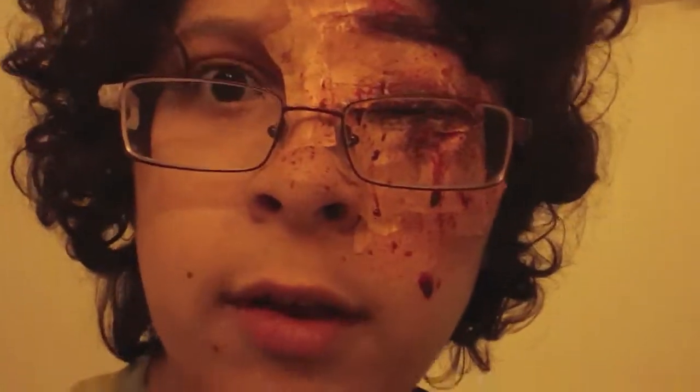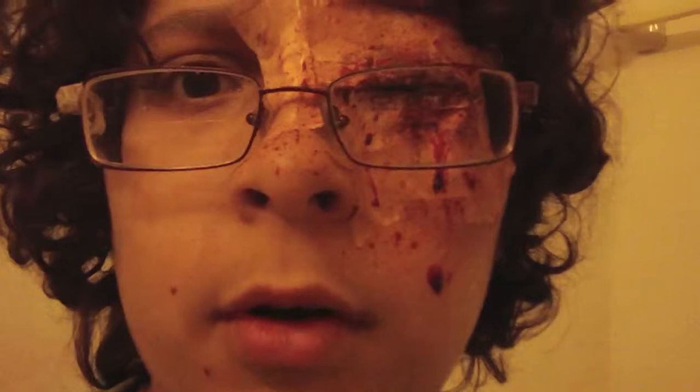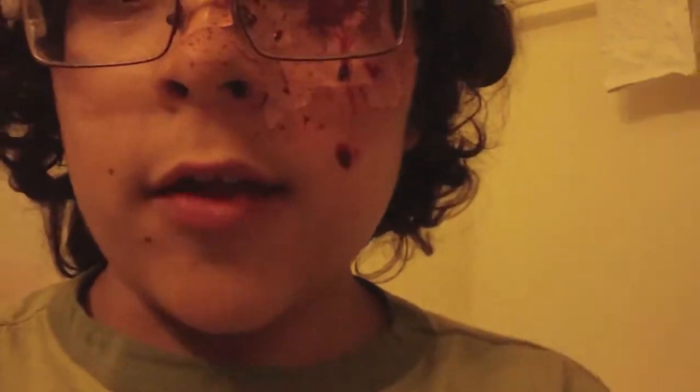Hey guys, hope you enjoyed this look today. It can really be anything you want — a knife wound or anything. Just be creative. Remember to rate, comment, and subscribe — we take more suggestions. Keep looking out for more awesome vids, and see you guys later.